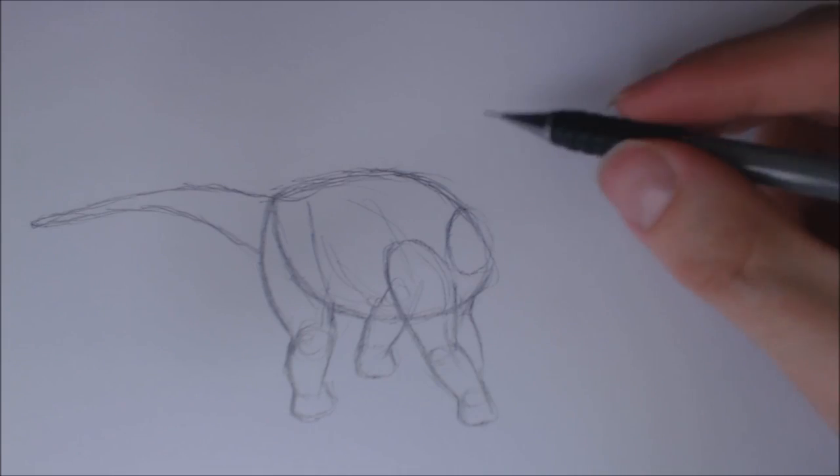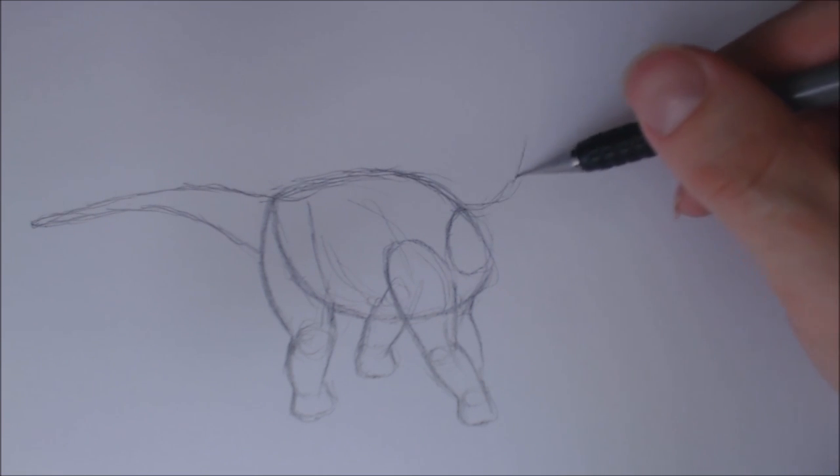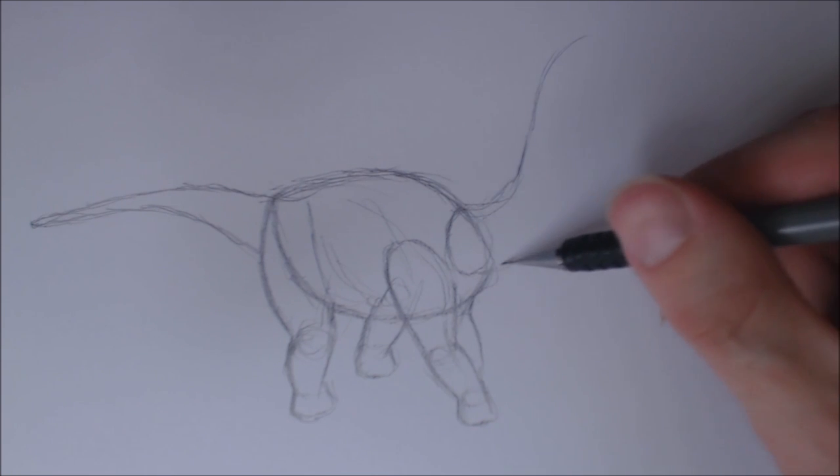I'm refining the shape of its feet, and I'm gonna draw its tail in now. I'm gonna draw the top half of its tail and then go like that, a little bit of a tapered tip, tapering it out. Let's put in a rough S kind of shape, a little bit of a rough S for its neck.